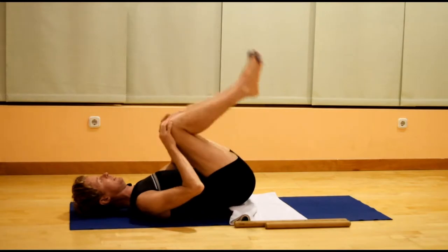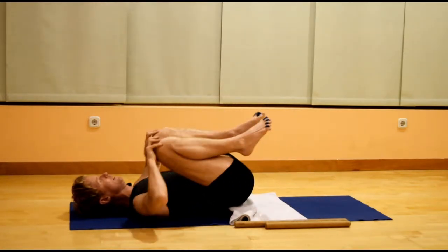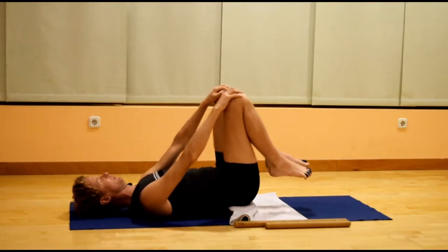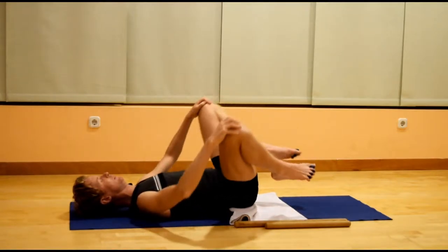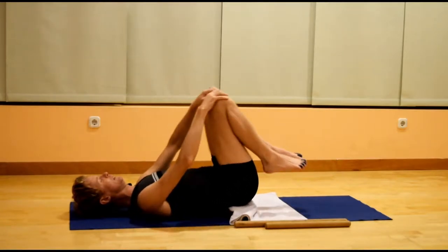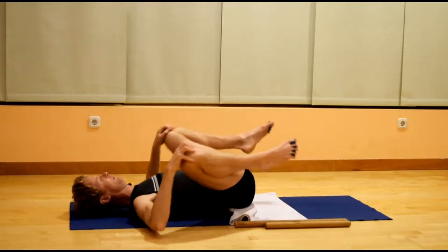Bend both knees, hands onto the knees, making circles with the hips as the knees move away from you, apart, around and together, freeing up and releasing any tension in the hips, staying within that realm of ease.